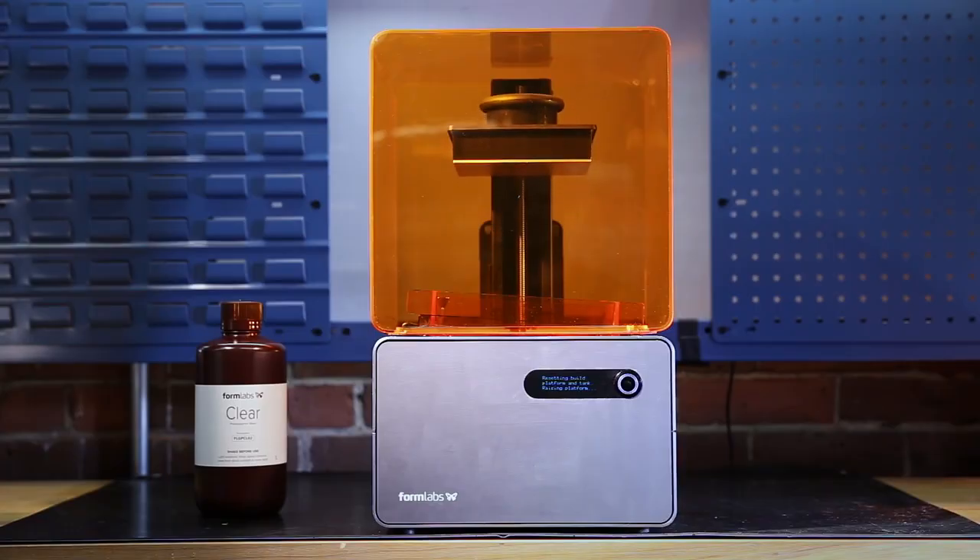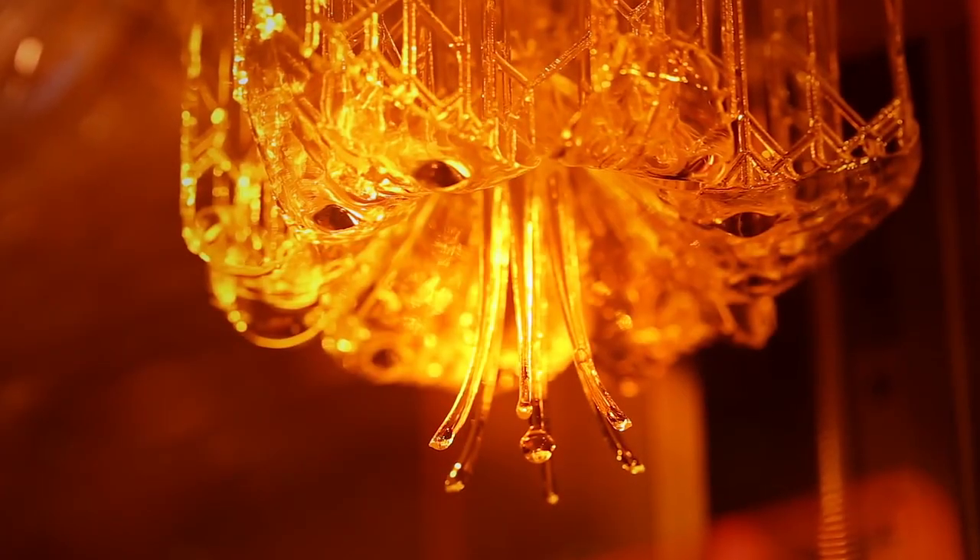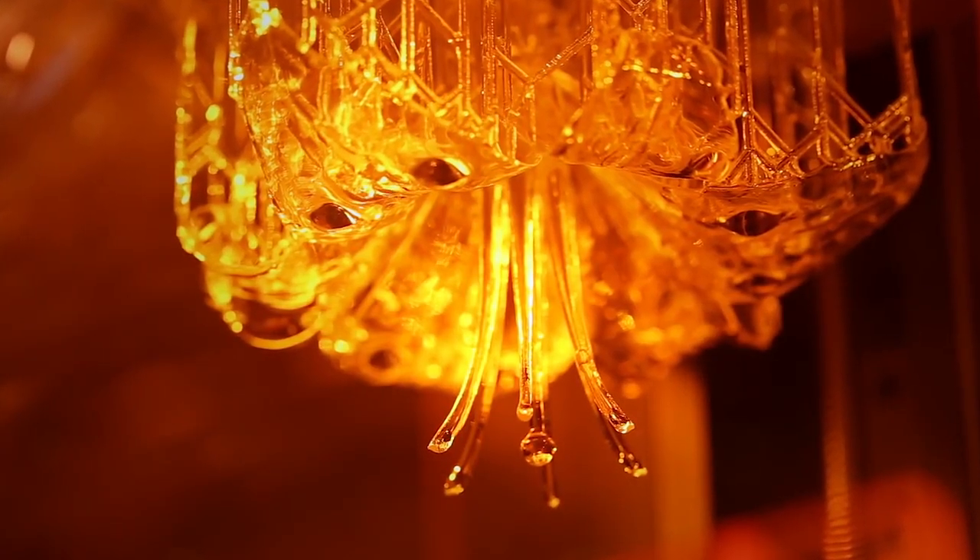The Form 1 Plus is a stereolithography 3D printer. Today we're going to take a look at how it works and put it to the test against parts from an extrusion-based machine. Let's start by taking a closer look at the printer.